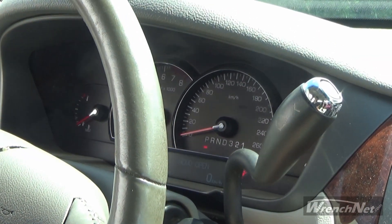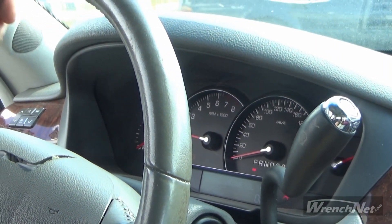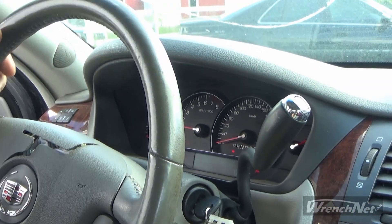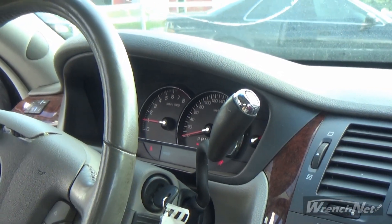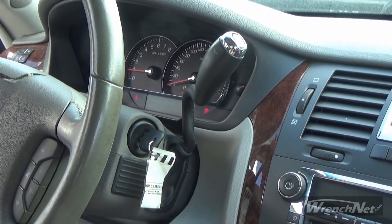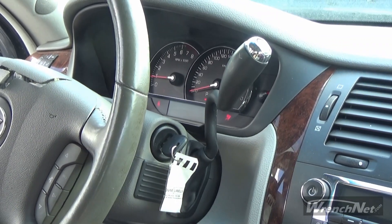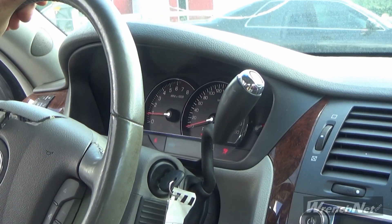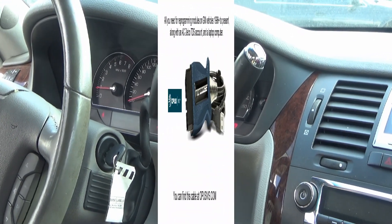That concludes our video on how to do a key relearn on a 2007 Cadillac DTS. The same procedure will work for a lot of other vehicles. I've got a check engine light — I'll find out another day what that's all about. The security relearn is all set. You'd follow the same process if you had to replace the ignition key. You can go by the VIN number, go to the dealership, and they can cut you a new key, but for these vehicles it still needs to be learned to the vehicle itself, so you still have to go through that process. If you want to save some money, getting a Drutech cable is definitely the way to go.